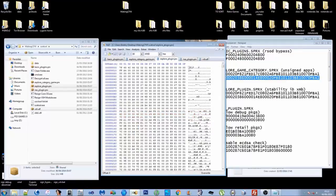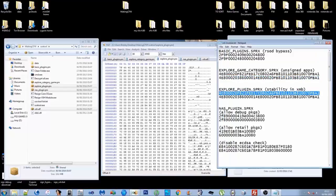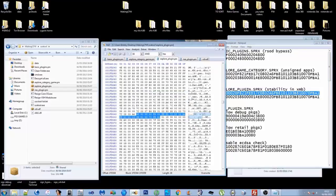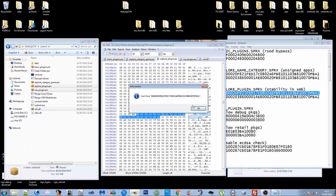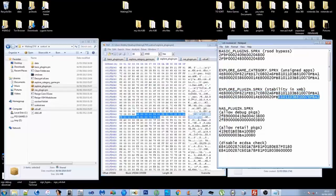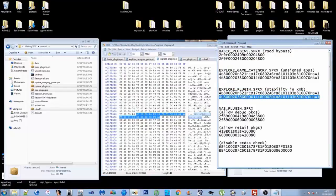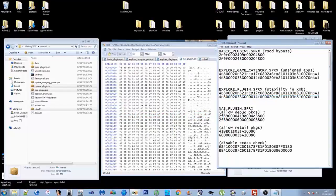Do the explore plugin — copy the search string, paste it into HxD, search hex values, all. Press F3 to confirm there's only one instance. Then replace that pattern with the patch pattern — right-click, paste-write. Don't forget: paste-write, not paste-insert.